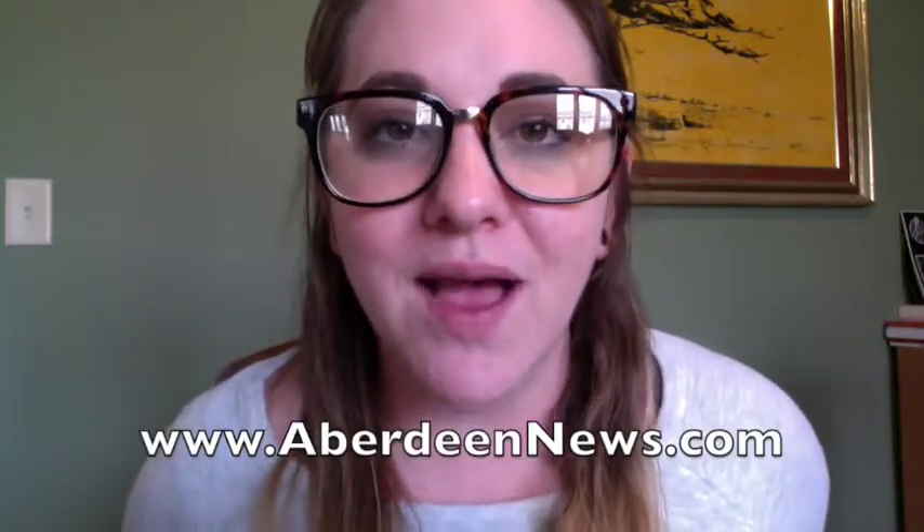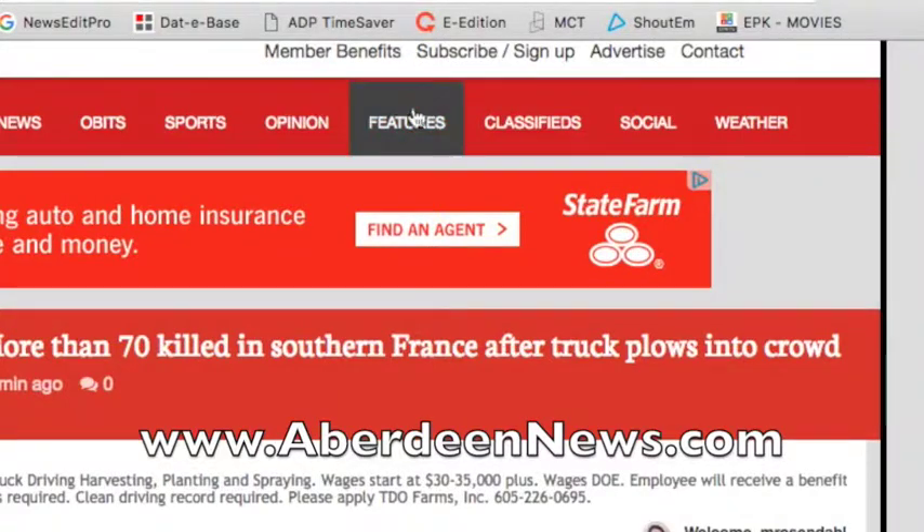If you ever need to go back and watch previous episodes, there are a couple of ways to do it. One way is to follow my Crafting Coach board on Pinterest — you can find me under Megan Rosendahl. The other way is to hop online to aberdeennews.com, hovering your mouse over the features tab and scrolling down to The Crafting Coach. To all of my viewers — thank you, thank you for taking the time out of your day to check out these videos. From the bottom of my heart, thank you.